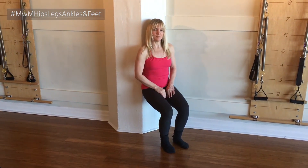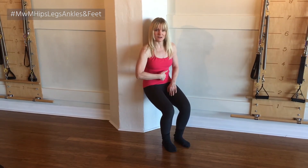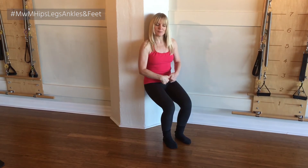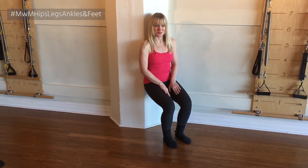The key is to make sure you don't press your lower back into the wall. Instead, it's more like pressing a little bit with your tailbone toward the wall.